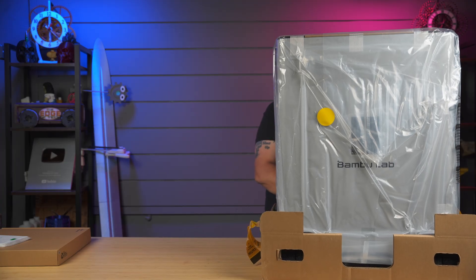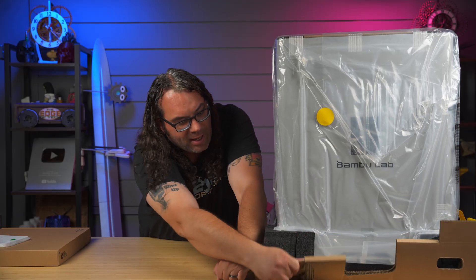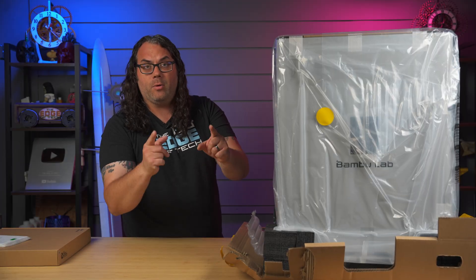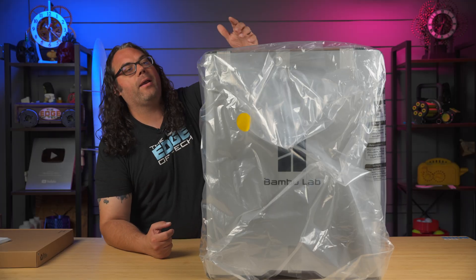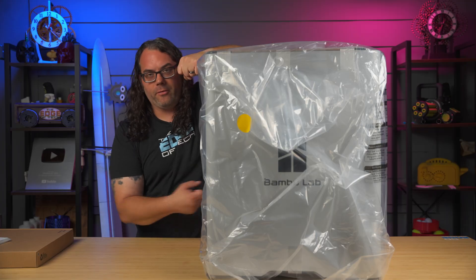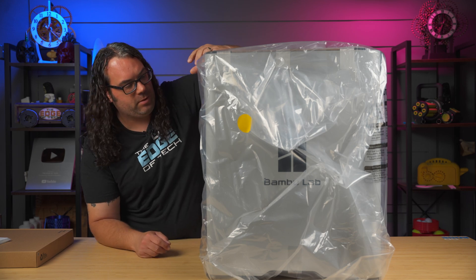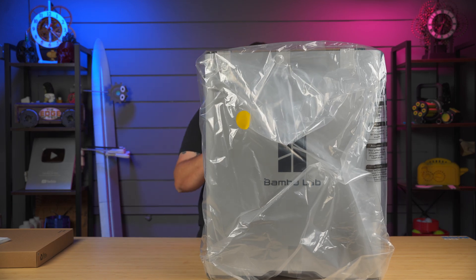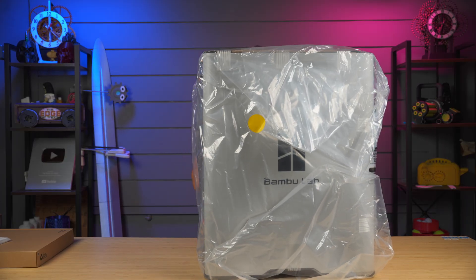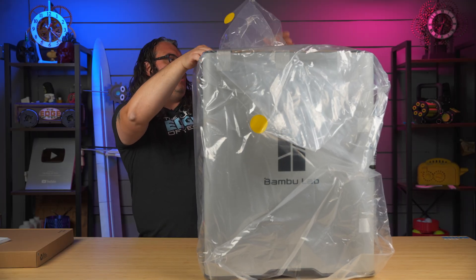I'm going to get this base off here, just trying to open it up. I'm kind of doing this in real time because I'm by myself — I don't have another person to help me lift this. Now that the box is off, we have it in a bag. I lifted one side, pulled out the foam, set it down, lifted the other side, pulled the foam out and then pulled everything out. I love that they put stuff in bags, just in case the box gets water damaged or something like that. They always bag their stuff, which I think is a great idea.